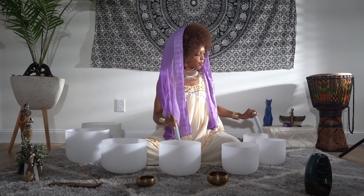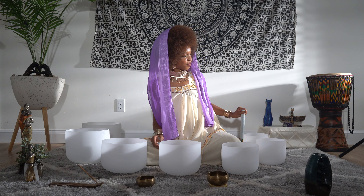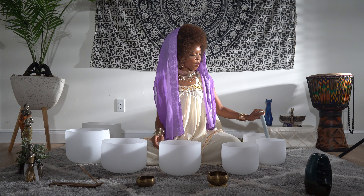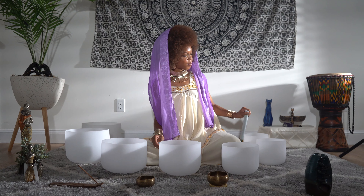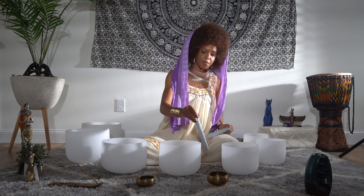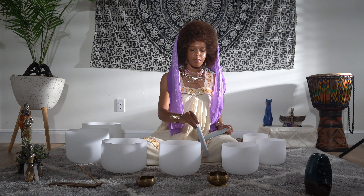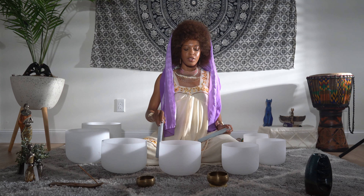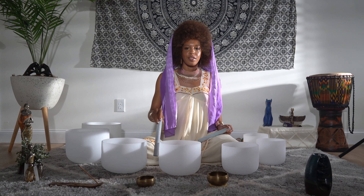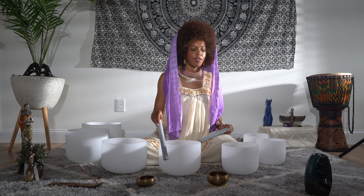Bringing your awareness to the top of your head, your crown, and feeling what sensations you feel there. Just watching, no need to control. Feeling what sensations you feel on your scalp.